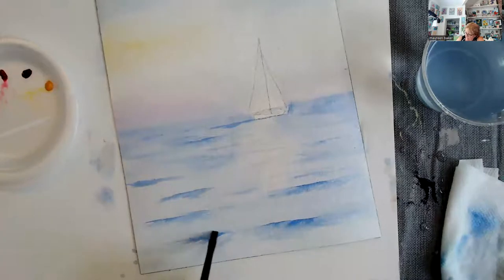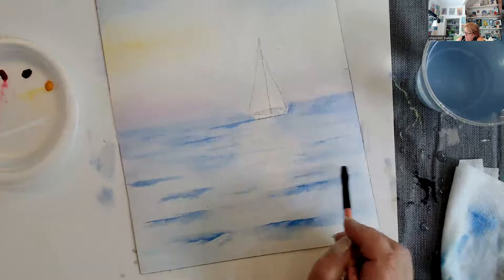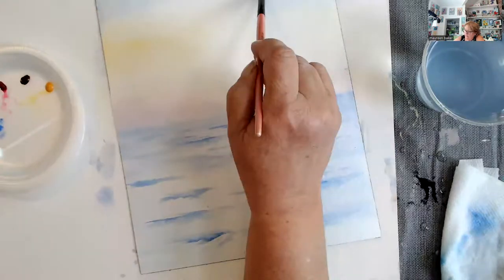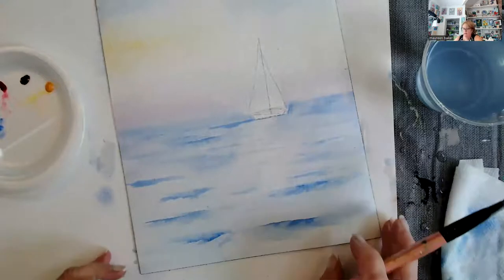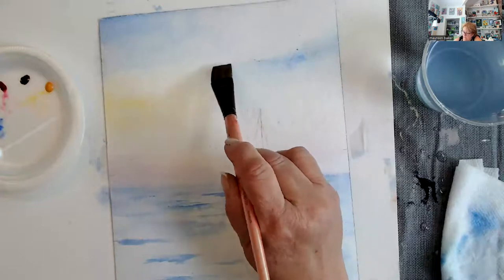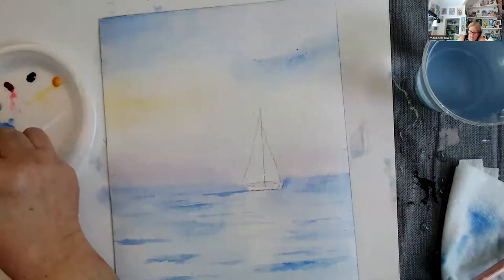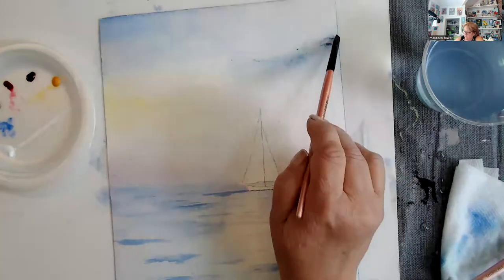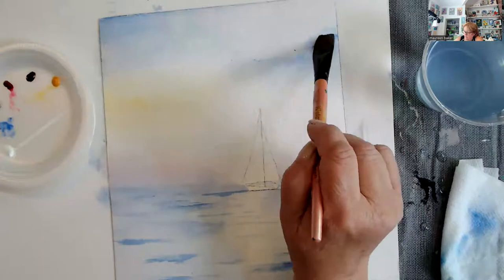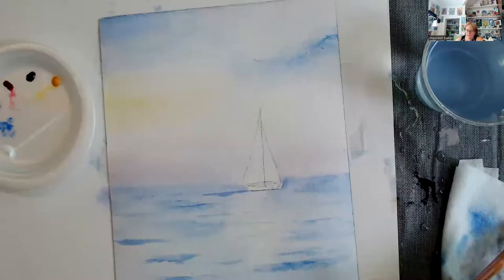I'm going to soften out the backs a little bit so there's not too much of a distinct line. I'm going to make this a little bit more distinct up in here and soften it out with my big three-quarter inch. It's just going to add a little bit more interest to the sky — all done in cobalt blue. If you put Prussian blue in the sky it's going to turn stormy and there's nothing you'll do about it — you want to keep it in cobalt blue, which is the lighter one.